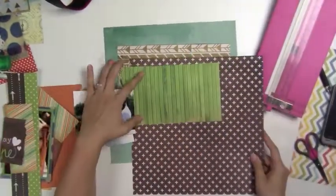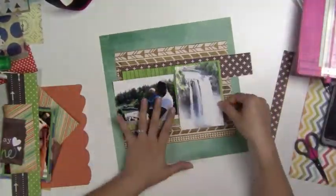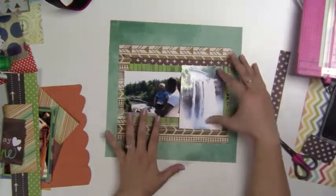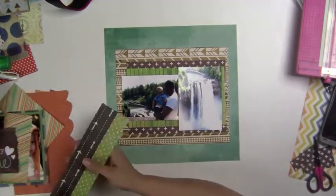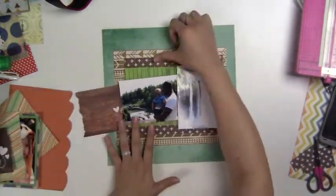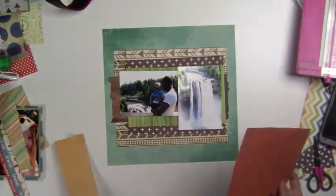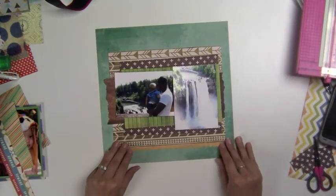There's this beautiful waterfall in Washington called Snoqualmie Falls and it's super awesome because you can do the viewpoint at the top and you can also hike down to the bottom and kind of see the river below. I wanted to make this page very simple because I love the photos and I didn't want to do too complicated of a page because then I feel like it would really take away from the beauty of the falls.